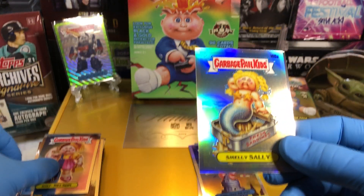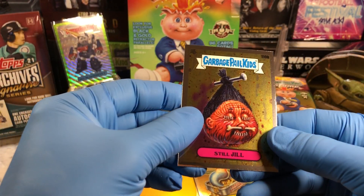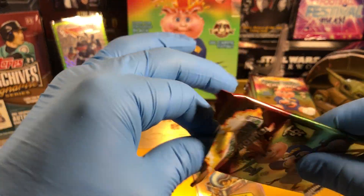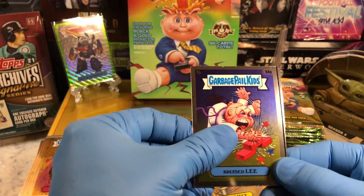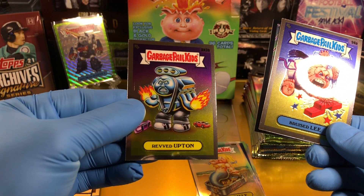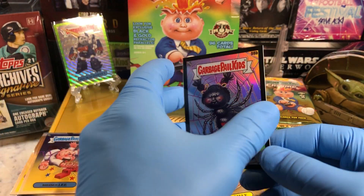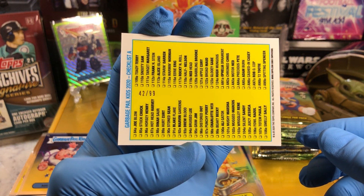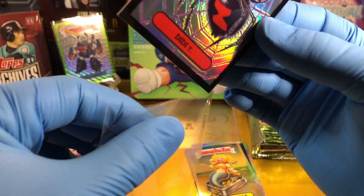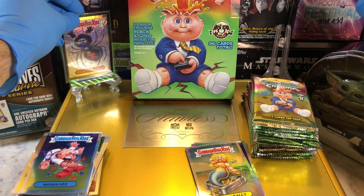Half Nelson. Smelly Sally Refractor. Baron Aaron and Still Jill. Bruised Lee — hi-ya. Purchased Percy, Revved Upton. And we got a Diddy T — wow, 42 of 99 for a Diddy T, Black Parallel. Very cool — Diddy T done it, for sure.